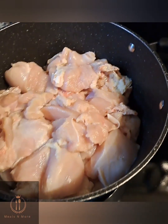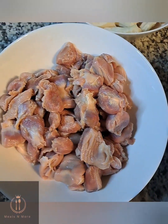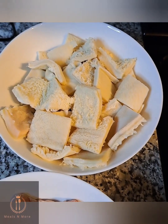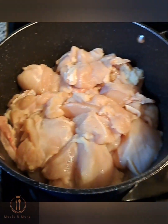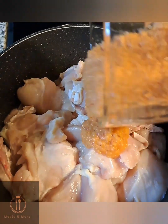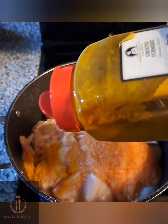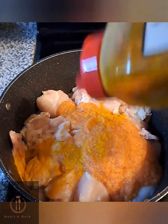In these pots I had my turkey breast, turkey gizzard, and tripe — beef tripe. I went ahead to season my turkey breast with some blended pepper, onion, ginger, and garlic. I went in with turmeric, just added a little turmeric.